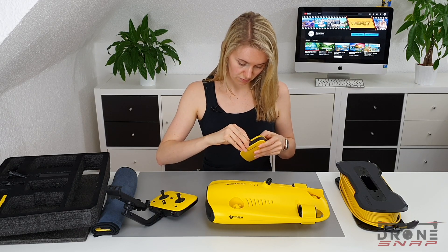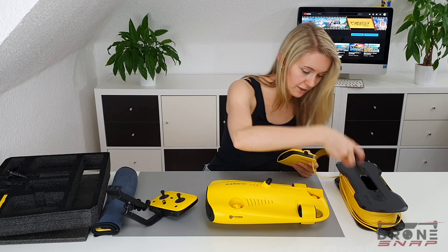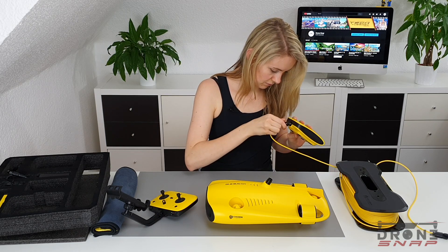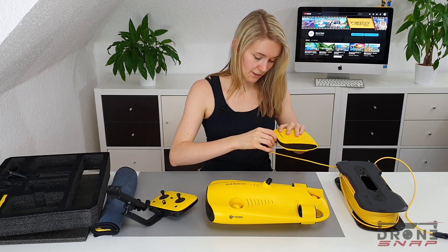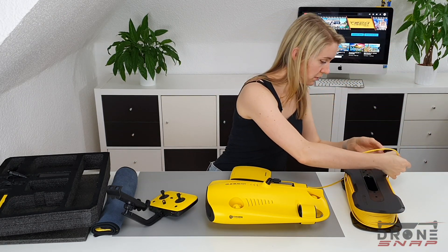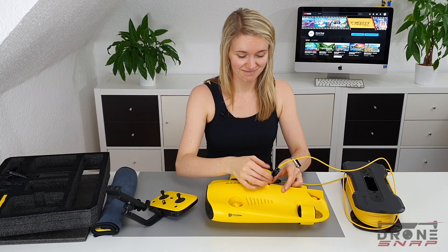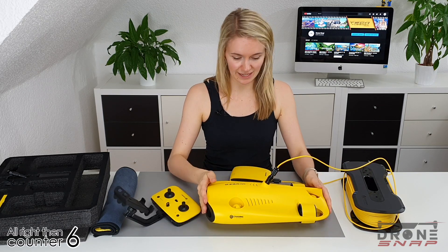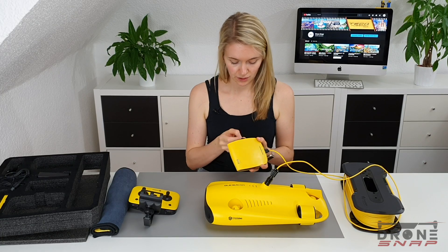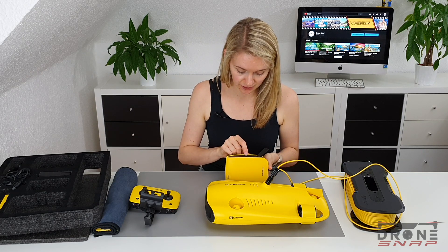Let's have a closer look at the communication device. You can turn it off and on. There's a reset button right here. I can open it up — yep, makes sense. This is the detachment point for the tether. It's quite easy to attach and detach. And I can see there's a slot for the microSD card and an HDMI port.